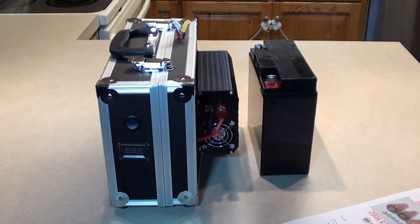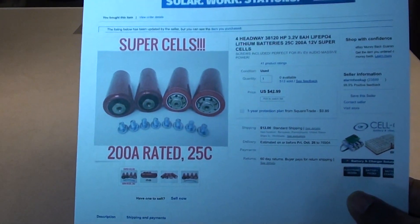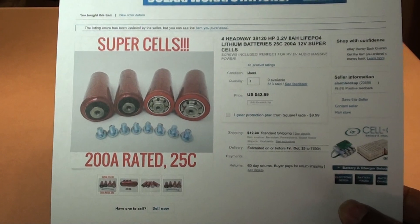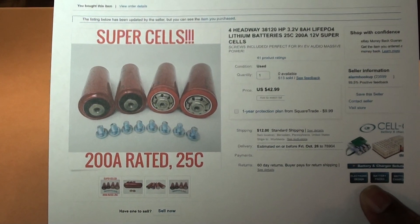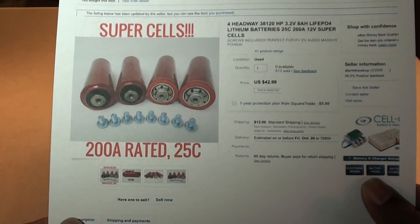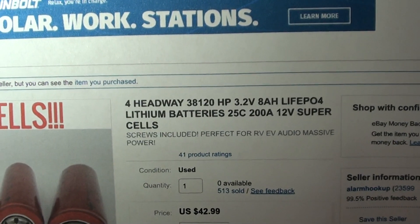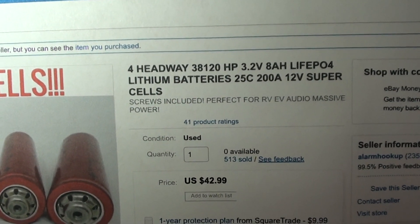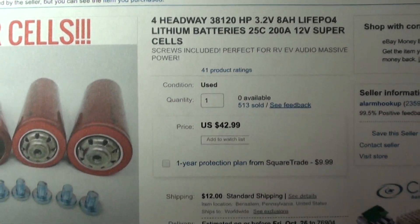Here's the new build. I ordered off eBay — I'd been looking at YouTube videos on these particular batteries and looked at a lot of different options trying to figure out how to make this work. I found these on a super sale. I don't know what they're repurposed out of, but these are awesome batteries. Coming in closer: Headway 38120HP, 3.2 volt 8 amp hour LiFePO4 lithium batteries, 25C — that's a pretty good output — 200 amp, 12 volts. You get four of them.